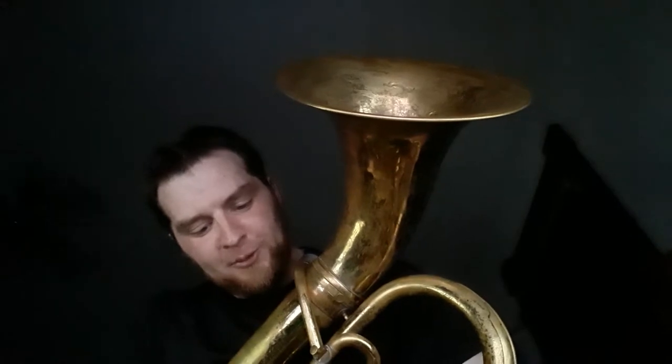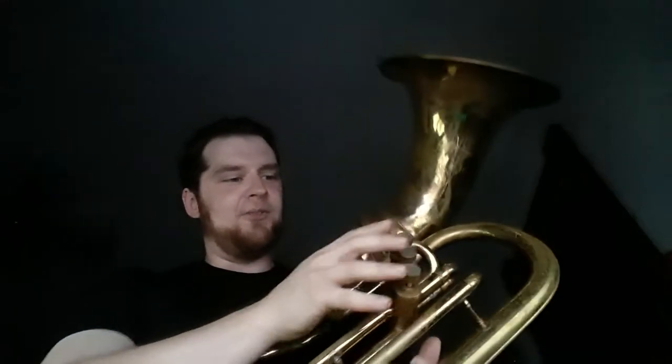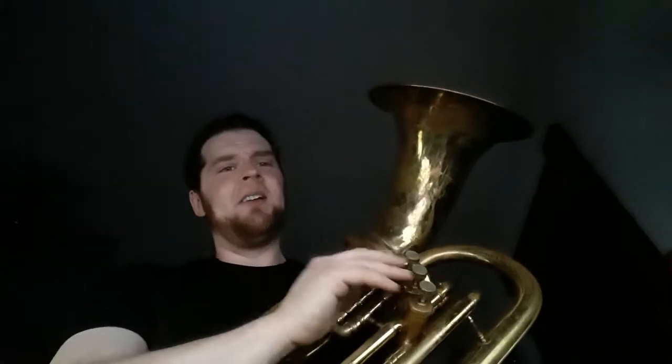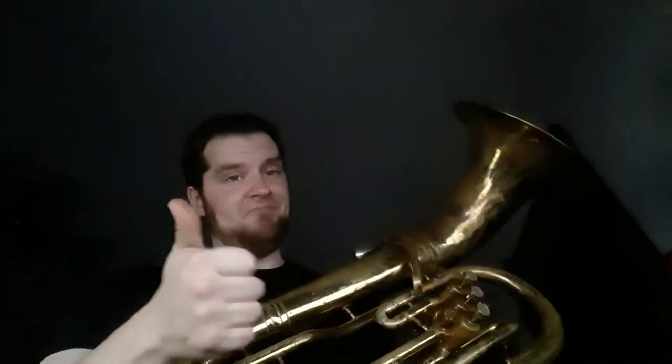One of the annoying things with this being so old is that, unlike the newer versions from the 60's and 70's, this has a one-piece valve cap instead of two. So the stupid valve guide gets stuck on the cap a lot, and it can be hard to tighten these down. But everything works on this horn — all slides working on it. Very nice.